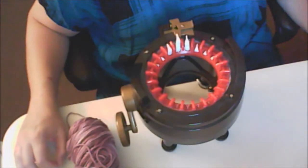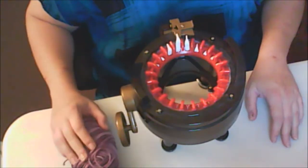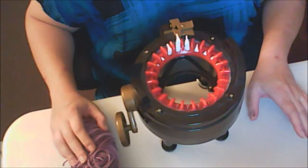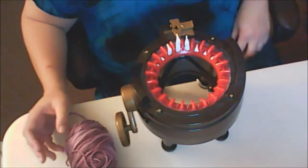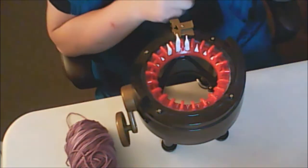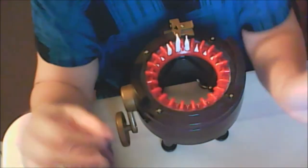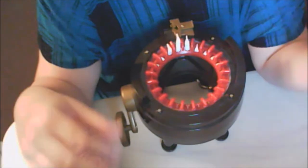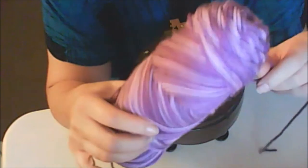Hello folks. Welcome to Cat's Hat Corner. This is a video on how I did my acorn. The color of this one is going to be purple with a multicolored top on it.